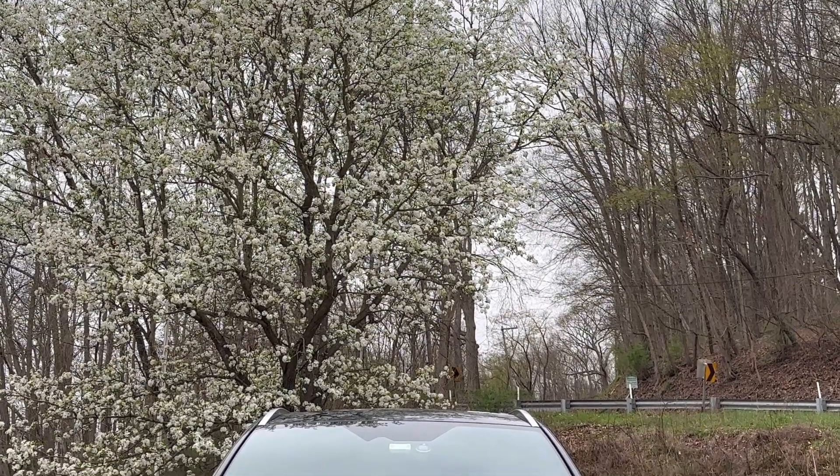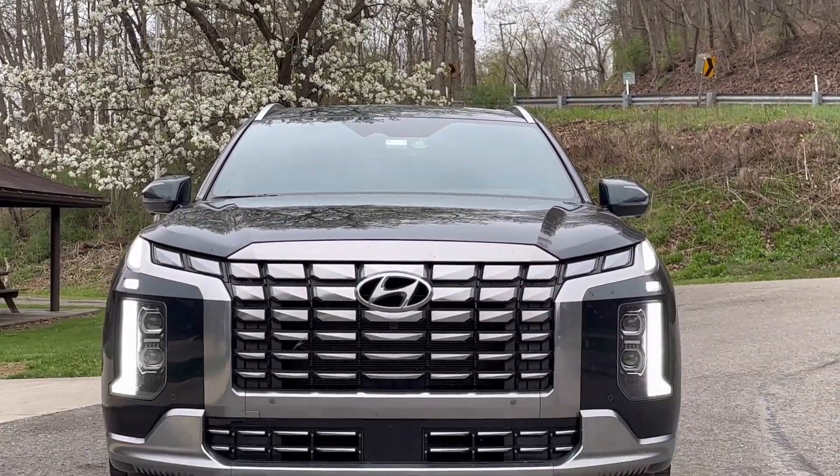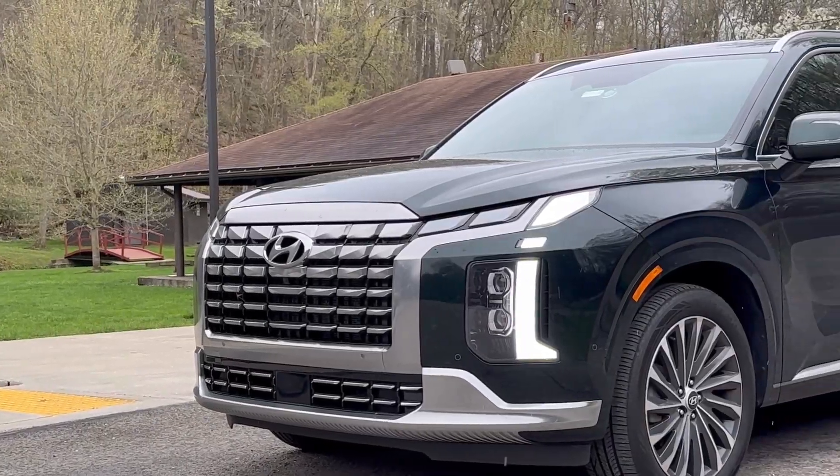What's up, Yens? This week, Car Dad Bill's got a 2023 Hyundai Palisade. This is the Calligraphy edition, all-wheel drive. This is the seven-passenger version of the Palisade from Hyundai.